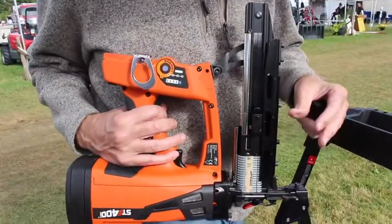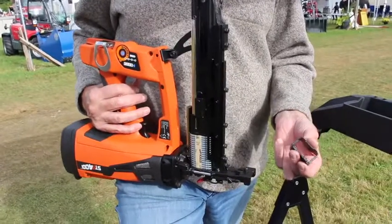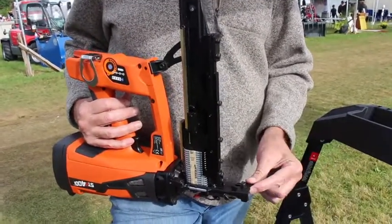With the ST400i, I wanted to show you how to change the tips out on the gun itself. It comes with two tips: a four prong that will give you the correct 45 degree angle for the staples, and it comes with a V notch.